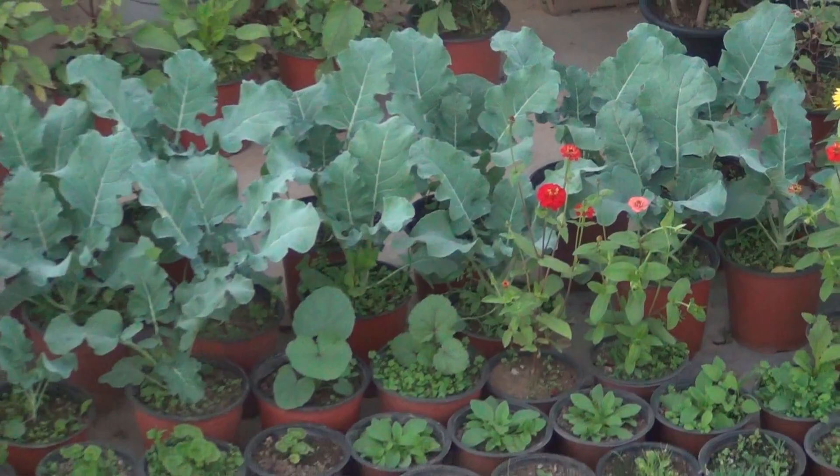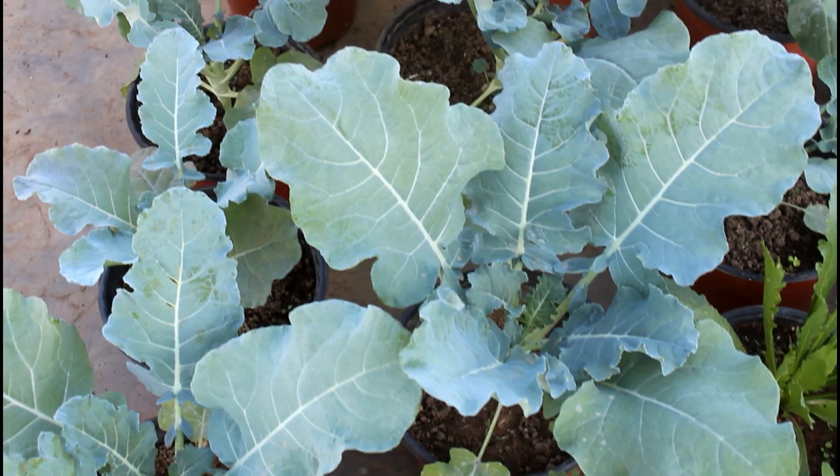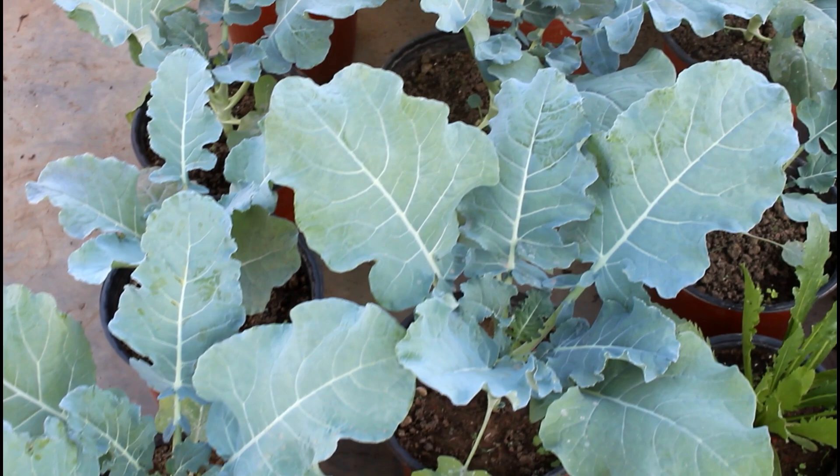We can see that they are growing quite nicely — it's time to fertilize them, so let's do it. Please try to fertilize them at least once within 30 to 45 days after transplanting, and fertilizing only once would be okay — no need to repeat it again.